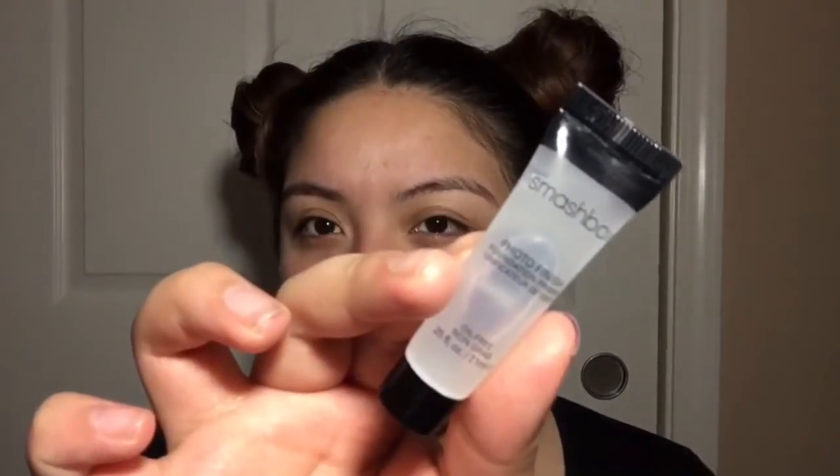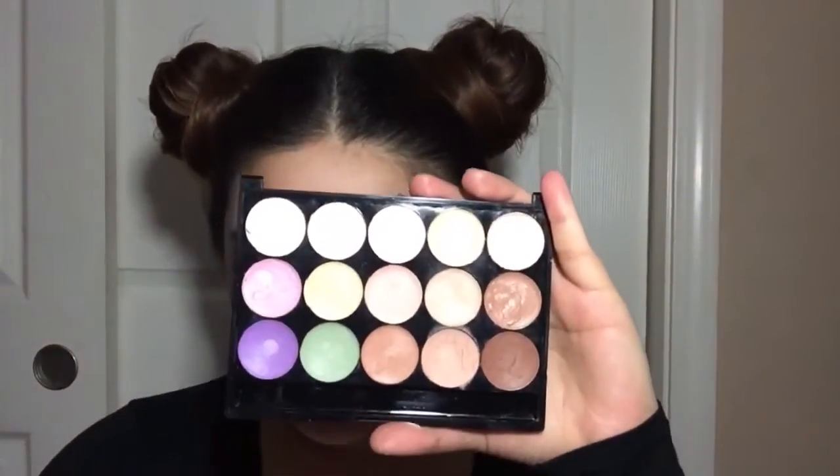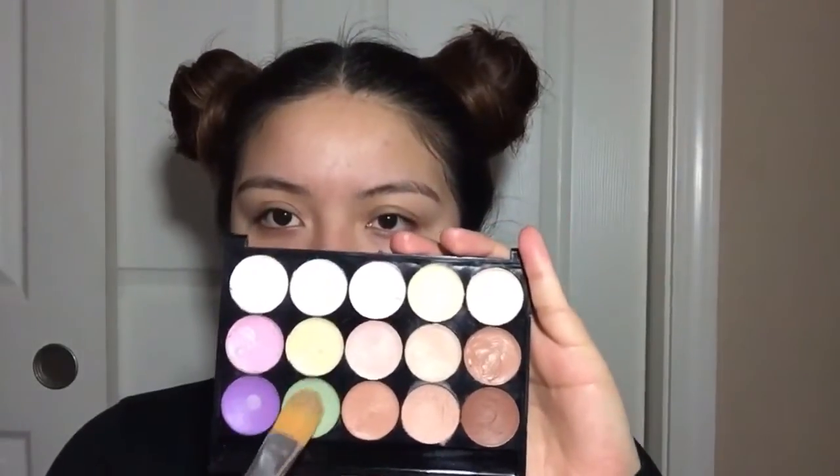Taking the Nivea cream to moisturize my face, and then adding my Smashbox primer. Grabbing this Beauty Evolved palette and using the green corrector to cover up my redness.